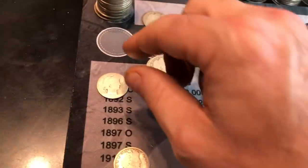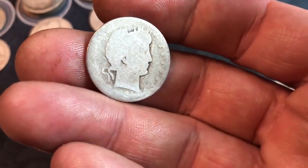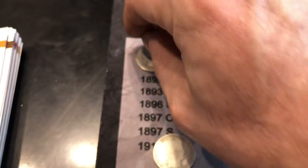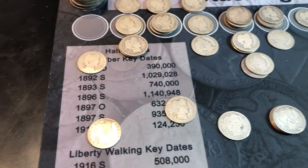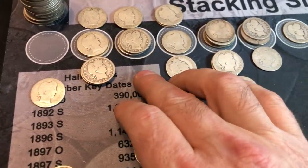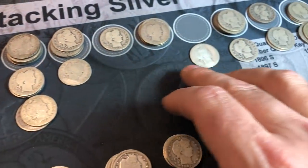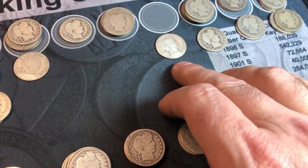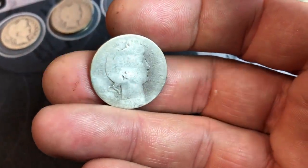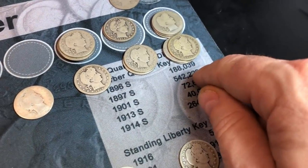Moving to the top section, kicking it off with another better date — it's hard to read, but it's a 1905-S, not an 1895. About $30 in G4 condition, and while it's not quite G4, I'll still take it. Then a bunch of 1906's, 07's, 08's, 09's — no 09-O's though. 10's, 11's, 12's. We do have a 1913-D right here, though it's pretty trashy — been ground, polished, sanded. Still, it's a better date, so we'll take it. And a couple of 1914's, 15's, and 16's, none of which are particularly better dates in those years.